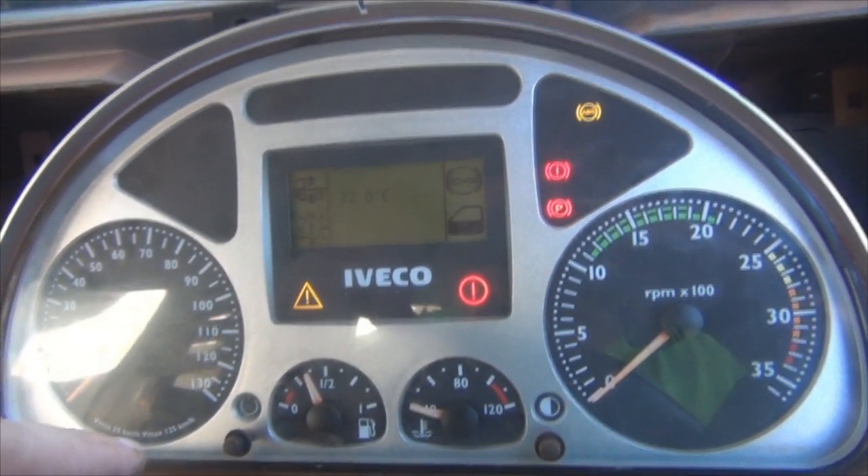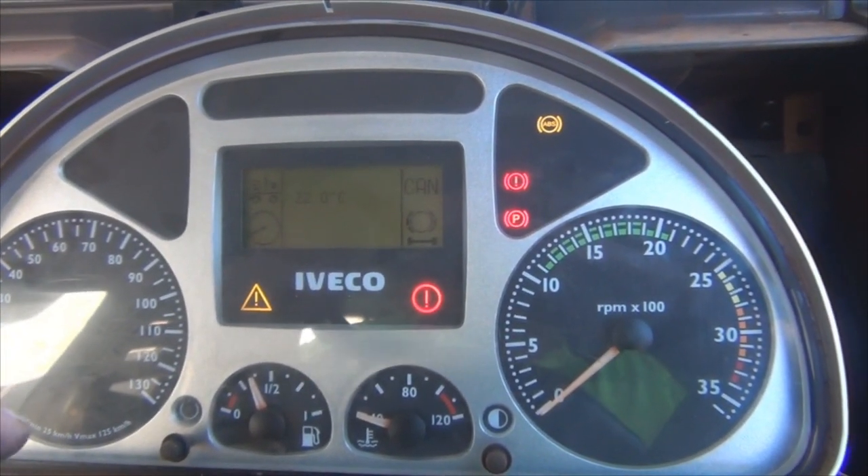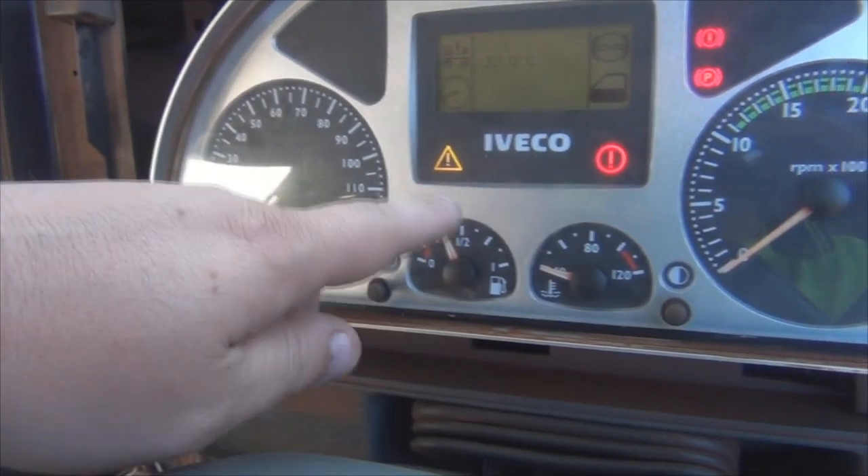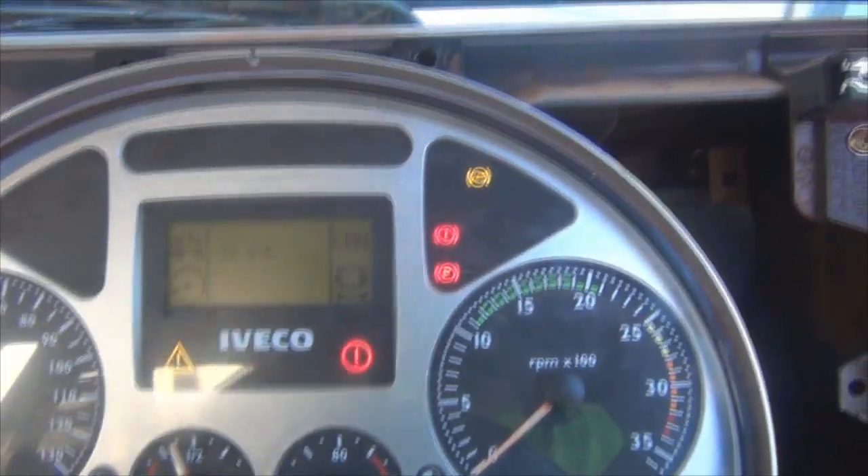A couple of those go away once the truck's warmed up. The speedo doesn't work either. There's all sorts of codes being thrown by the actual diagnostic computer.